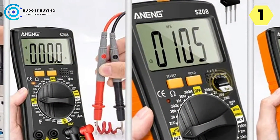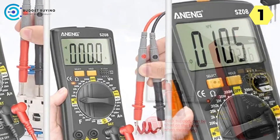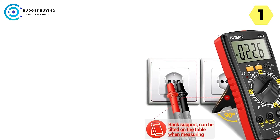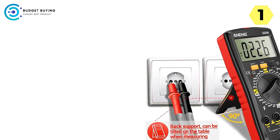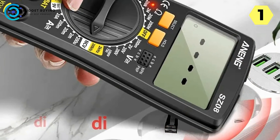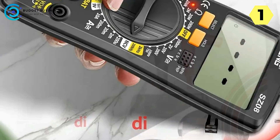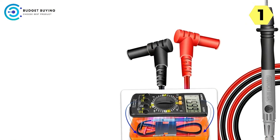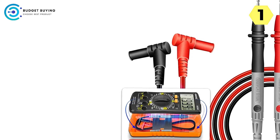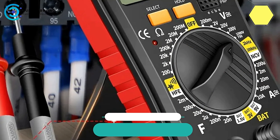In conclusion, the Aneng SZ-8 digital multimeter is a remarkable tool that combines innovation, practicality, and user-friendliness. Its retractable stent, high-quality test pen storage, slim and lightweight design, non-contact measurement feature, and versatile functionality make it a standout choice for professionals and DIY enthusiasts alike. This multimeter proves that you don't need a bulky device to get accurate and reliable readings. Invest in the Aneng SZ-8 for a compact, versatile, and user-friendly solution to all your measurement needs.